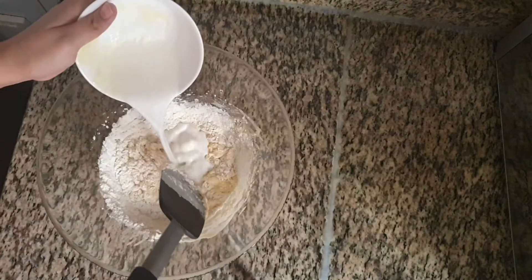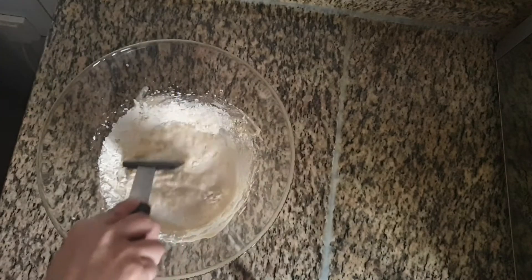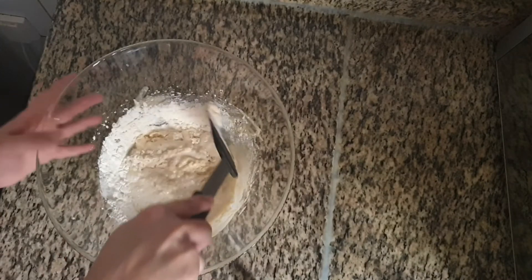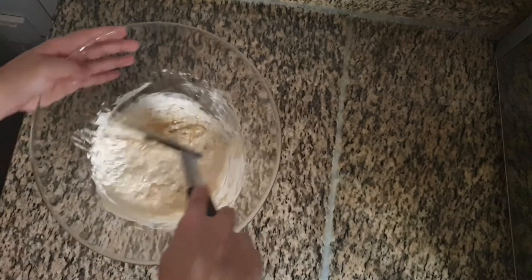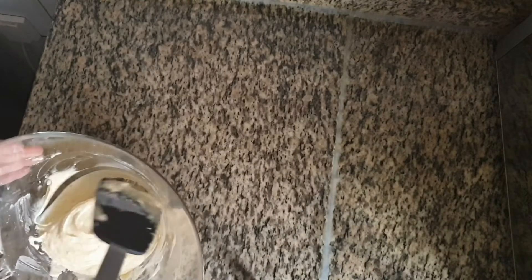To this add one-fourth cup of milk. Mix this batter in a cut and fold method. Now the base is ready.